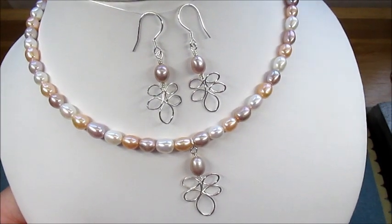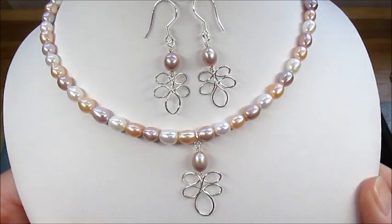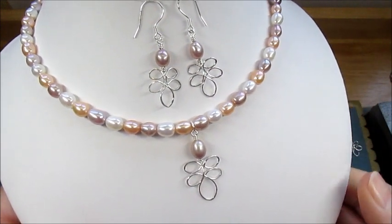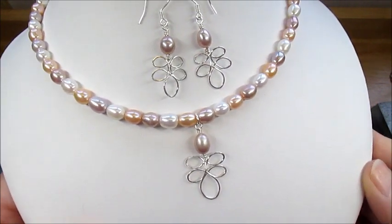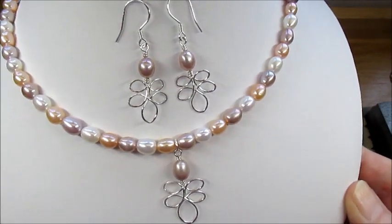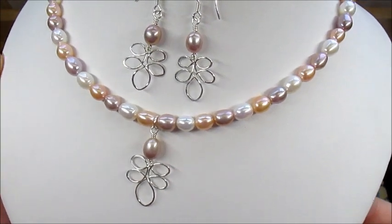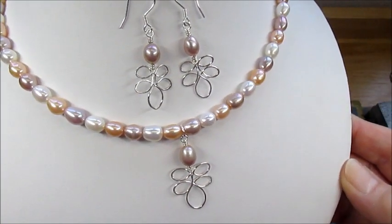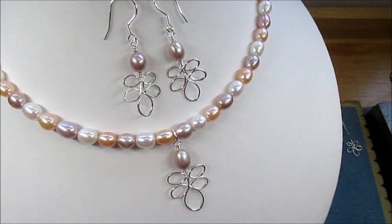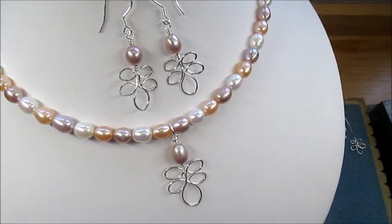This demonstration is going to show you how to make this pendant and earring set. The design is loosely based on a leaf design that I saw and I just thought it looked beautiful. With sterling silver and pearls — the pearls are just gorgeous, they're delicious. To show you how to make this design, we're going to start.